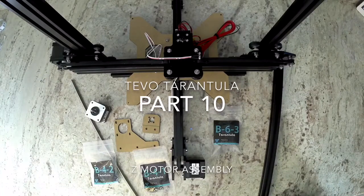This is Colin with Maker Farm. This is part 10 of the TiVo Tarantula build. In this video, we're going to do the Z motor assembly.